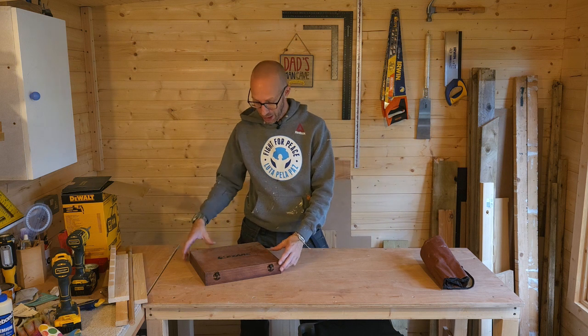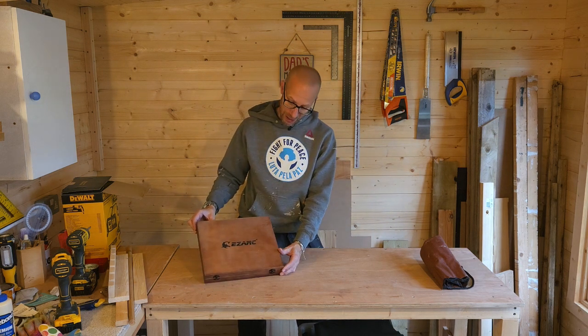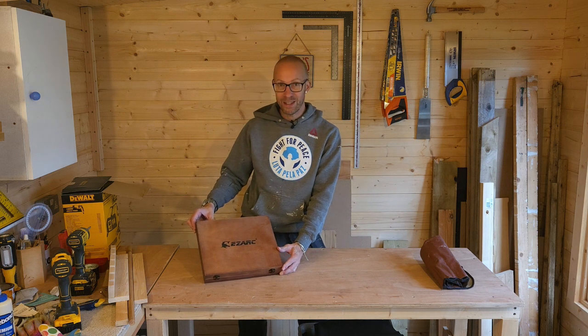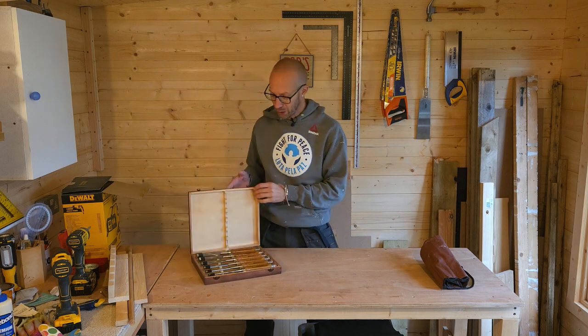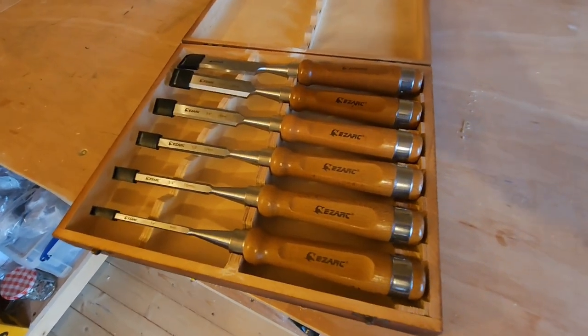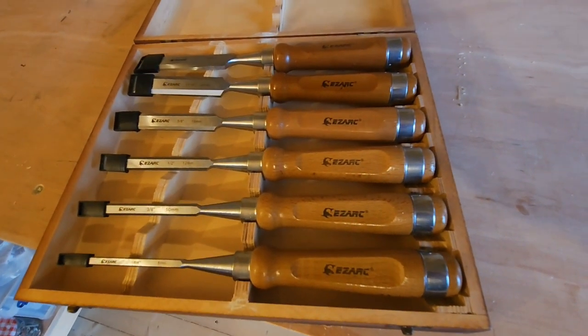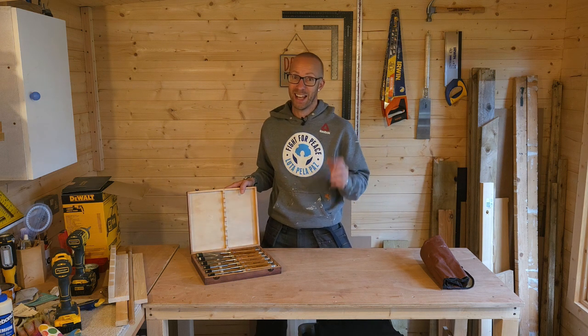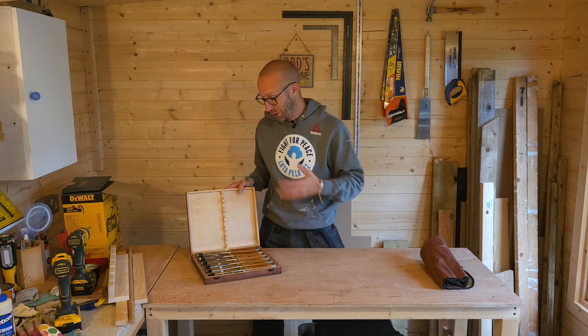I did buy some chisels because I want to have them in the workshop here, and they came in this nice presentation box. I believe that's Ease Arc — I hope I got that right. There they are, a set of six chisels. Really nice, they weren't too expensive, they look pretty good quality, and I've used them already — yes, they do work well.